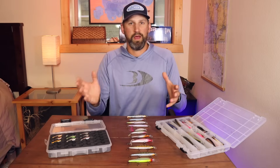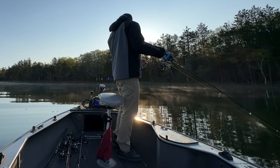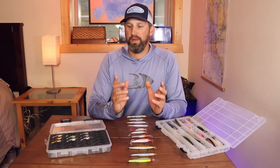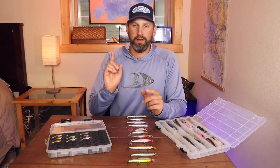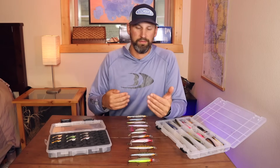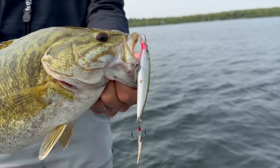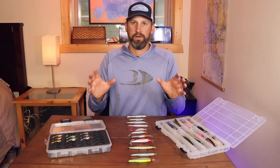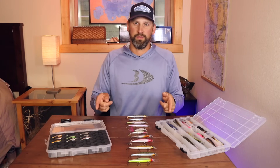Jerkbaits are a little tricky to fish and there's a lot you need to know to fish them properly — what color to use, what action to use, what dive depth to use, what line, rod, and reel to use. We're going to cover all that so you can pick the correct jerkbait and catch the fish you're after. At the end I'll also cover my number one jerkbait in each category and which are best for each species.